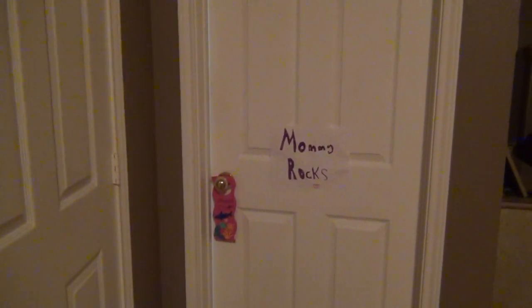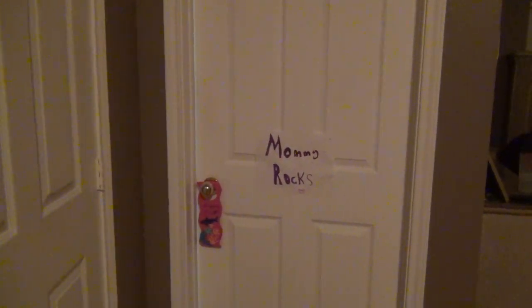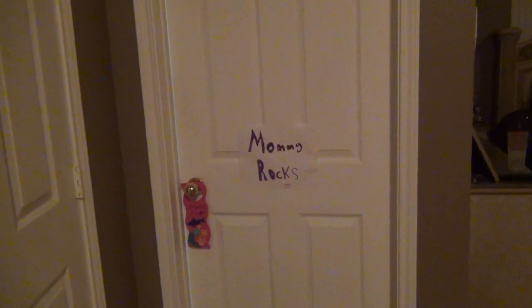Hey everyone, it's Denise, and I'm going to finally do a very heavily requested video on how I store my handbags. So I'm just going to get right to it.